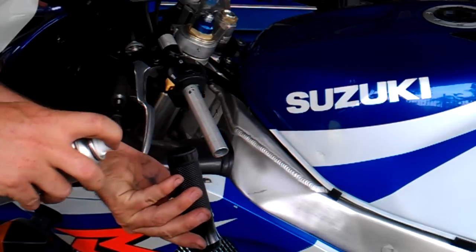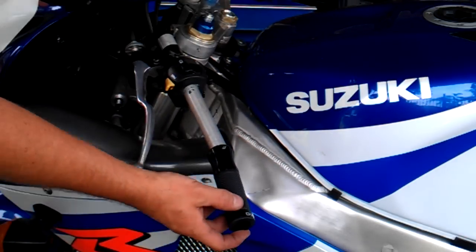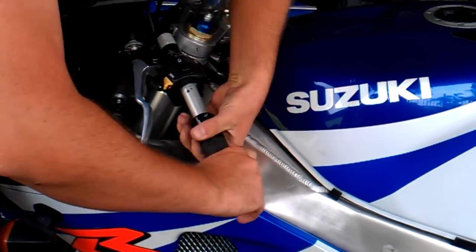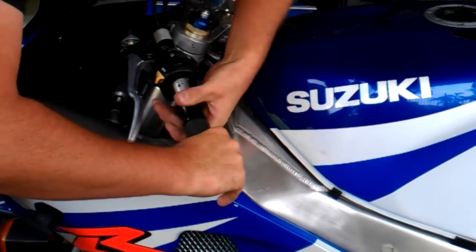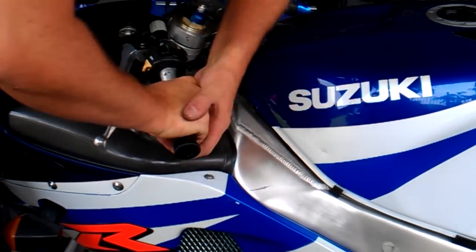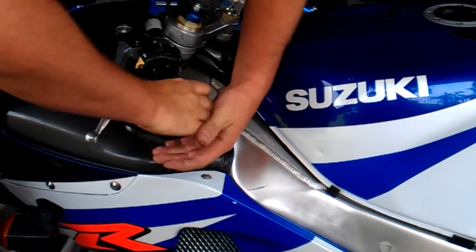Also, when it dries, it sort of sets a bit like glue as well. It should slide straight on.